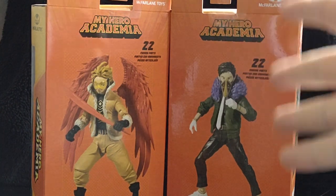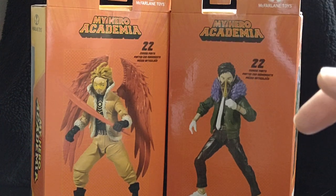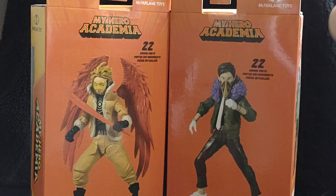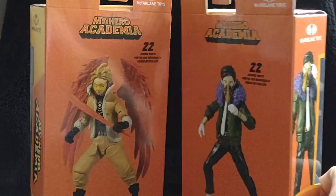Hello everyone and welcome to Marvel Man's Game Room. Today we're gonna be taking a look at the McFarlane Toys My Hero Academia Hawks and Overhaul. So let's crack these boys open after we take a good look at the boxes.